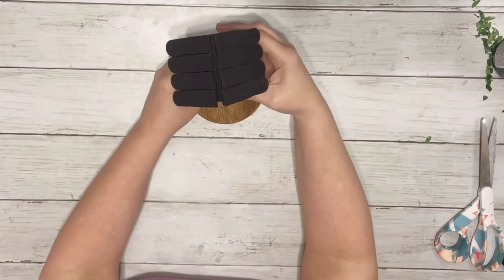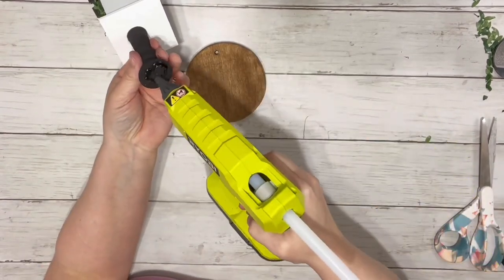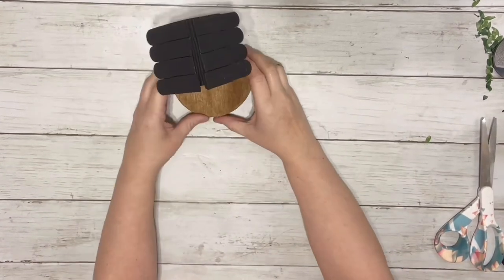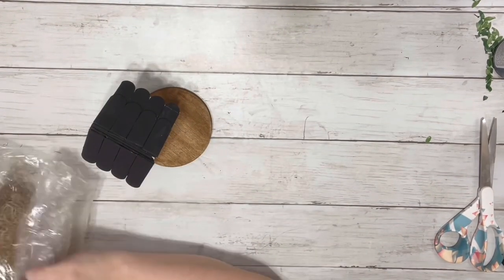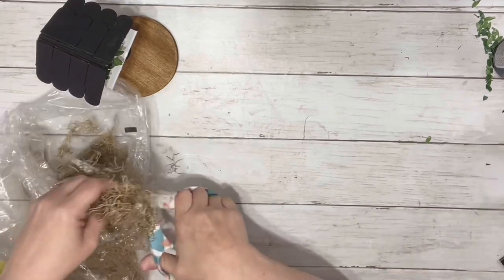It's super cute as is, but I wanted to do something a little extra and make it look like the birdhouse was in a garden. So I glued it onto the wood round piece, offset so it was more towards the back. Then I took Spanish moss and hot glued that all around the top of the round piece.